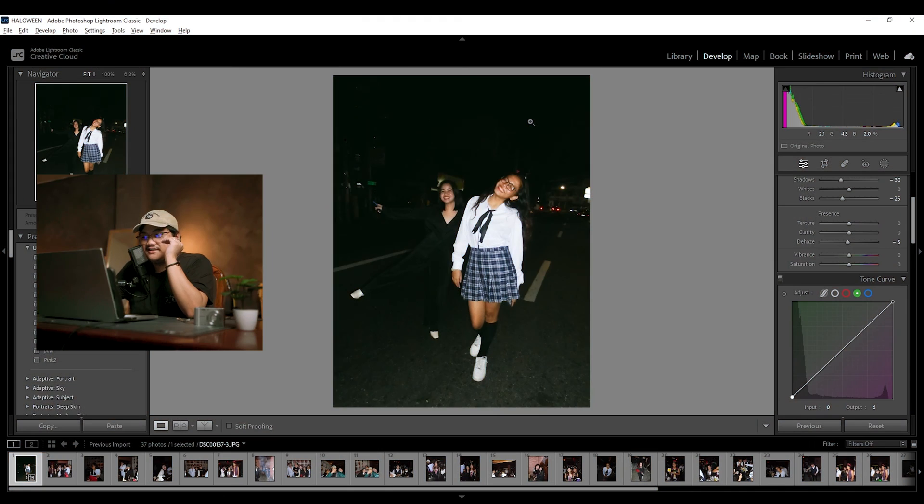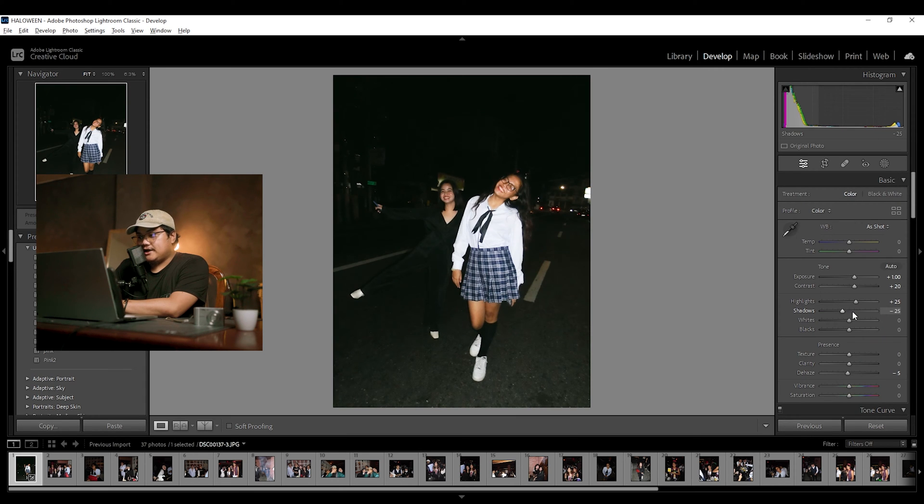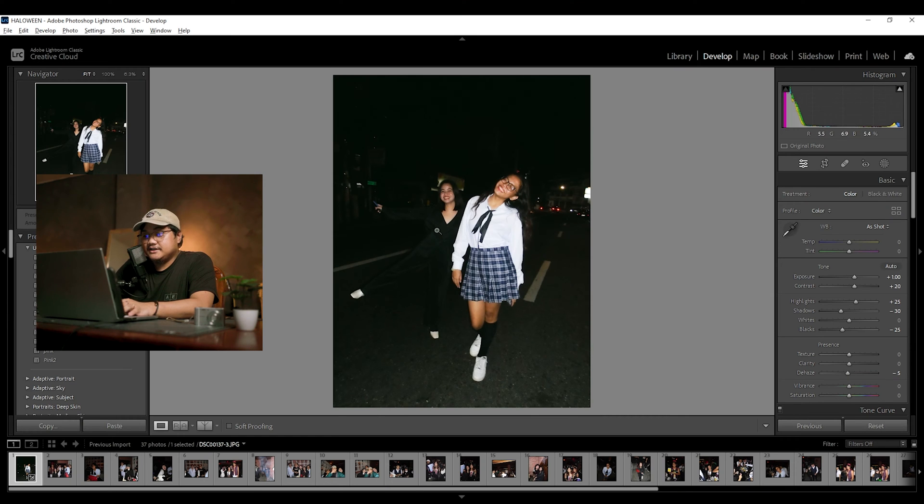Now we proceed to the blacks and shadows. You rarely see contrasty blacks on disposable film photos — either you see a greenish tint or a grayish tint. I'm going to be dropping the shadows a bit, minus 25, and dropping the blacks as well. As you can see, it's very focused on the subject now. You can still see Janina's outfit — it doesn't blend with the backdrop. I'm happy with that.